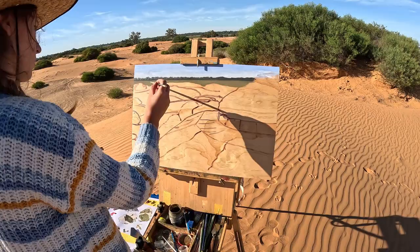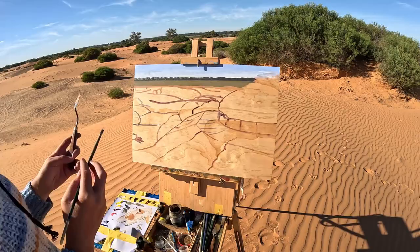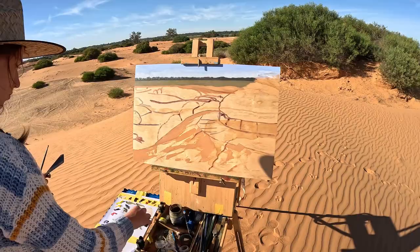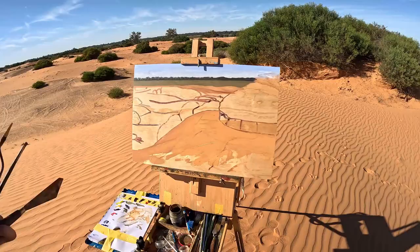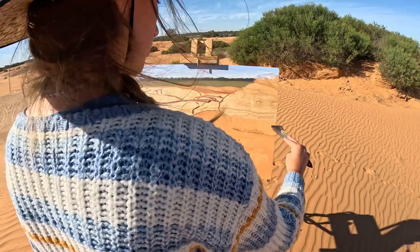If you guys are going to a remote area like this, please take plenty of water. I feel like I'm a bit of a camel — I don't really need that much water — but sometimes in areas like this I get really thirsty. I did take a one-litre water bottle and I ran out about three-quarters of the way through this painting. I didn't want to stop and go back to the car, so I toughed it out, but I was getting a little bit concerned towards the end.